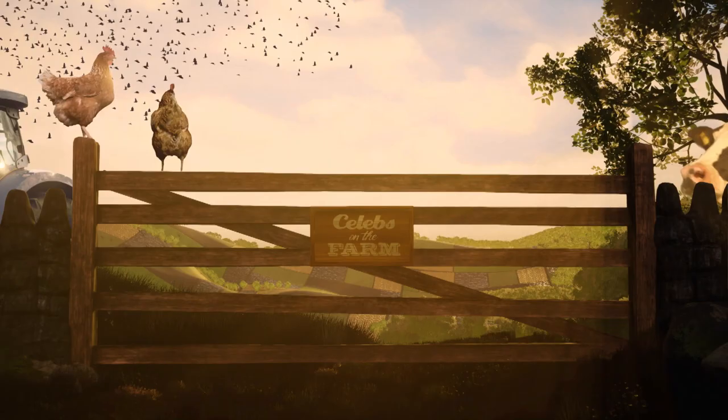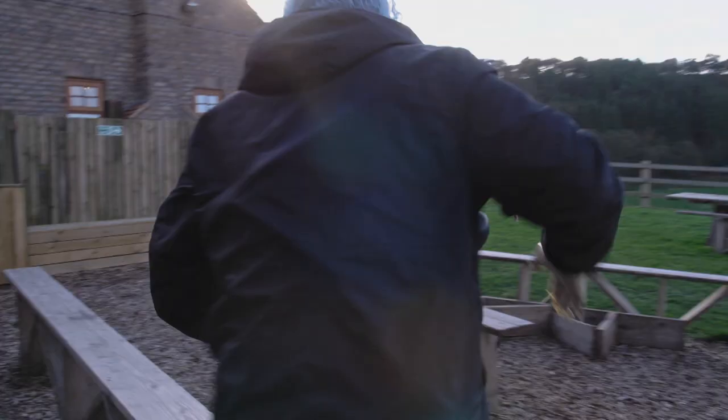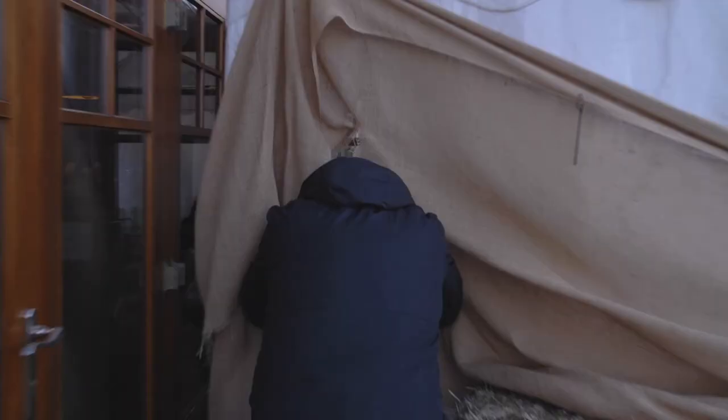Celebs on the Farm contains strong language and sexual references throughout. Let's check on our baby fat rascals. Here we come! They look lovely!